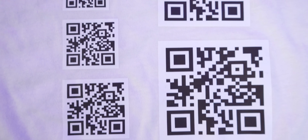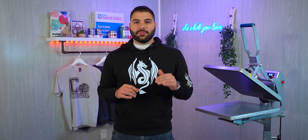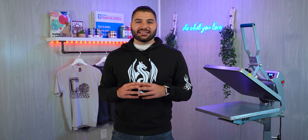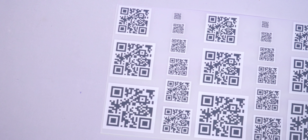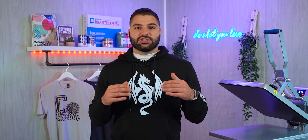QR codes on printed apparel are just packed with so much marketing potential for you or your customers. From linking to your brand's website to social media or pretty much any content, you can print them on the front of the shirt as part of the design, or easily link your website on the inside tag for repeat business. For promotional shirts or events, you can make the QR code large as the main part of the design to spark curiosity. Events? Link the schedule right on the shirt for easy access. Printing for bands? Link their music right on it too. You really can get creative with this.